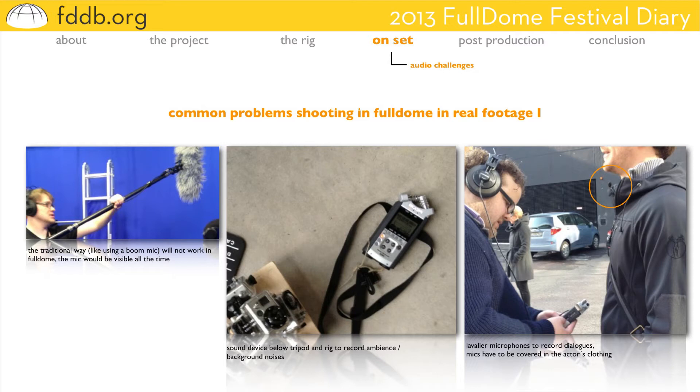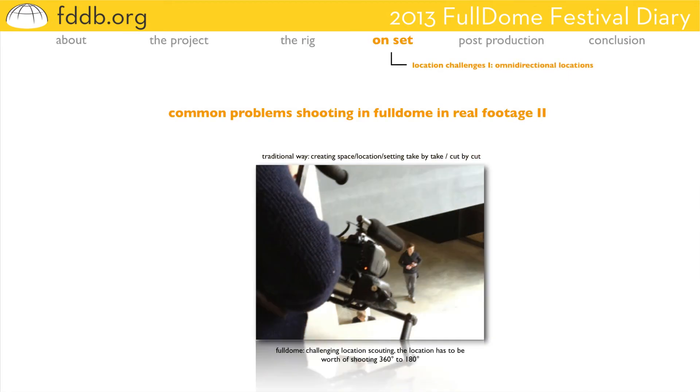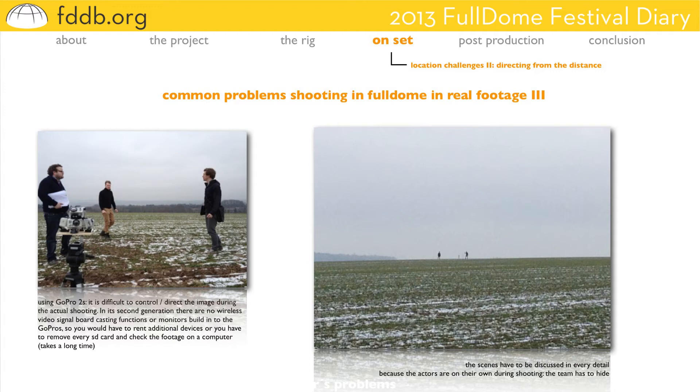Another quite obvious problem is finding the proper location to shoot 360 to 180 degrees. Traditional techniques like cutting together take-by-take, cut-by-cut your room or your set — that won't work here anymore. So finding the proper location can be quite a challenge itself. In our case, we used the brutalist futuristic architecture of Bowers University's library. But even there, we had to make some small adjustments on set and in post-production to make it look like a futuristic room or complex.